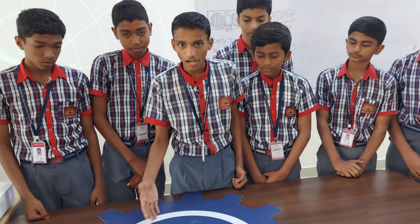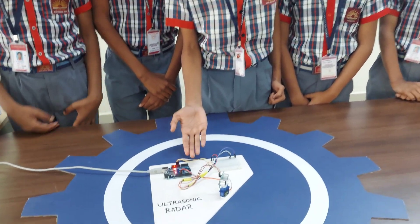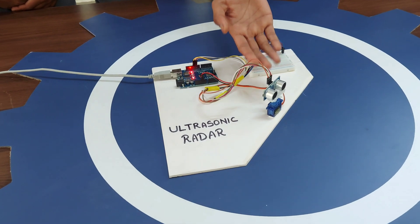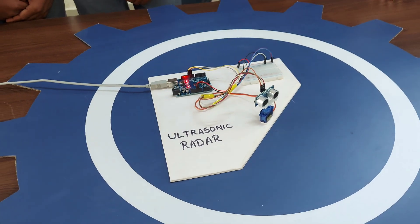Components required in this project are: Arduino Uno, Jumper Wires, Breadboard, Servo Motor, Ultrasonic Sensor, and a laptop. And of course, happiness and patience.